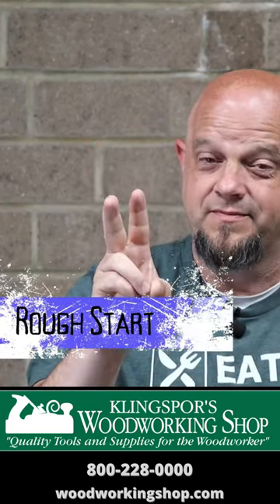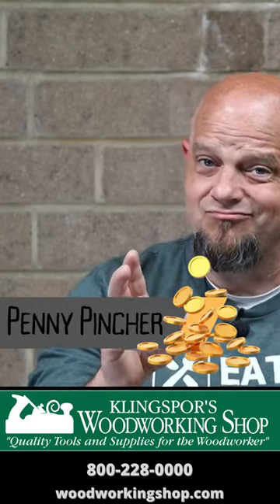Mistake number seven: rough start. Kind of like I'm having right now — rough start. Number eight: penny pincher.